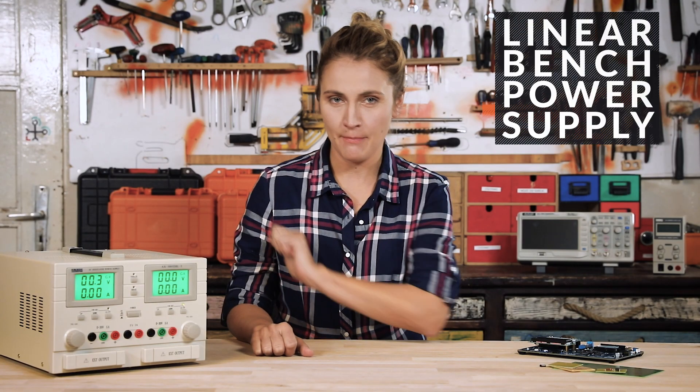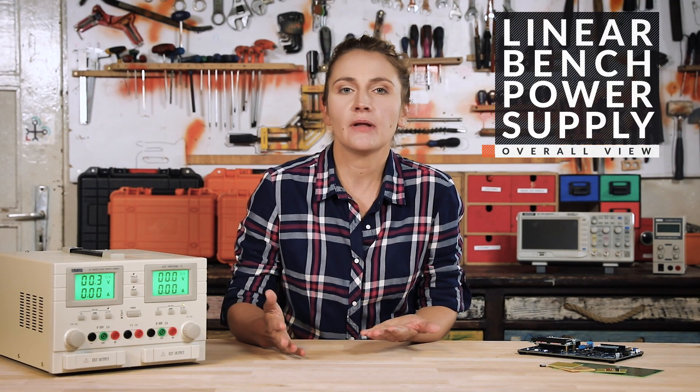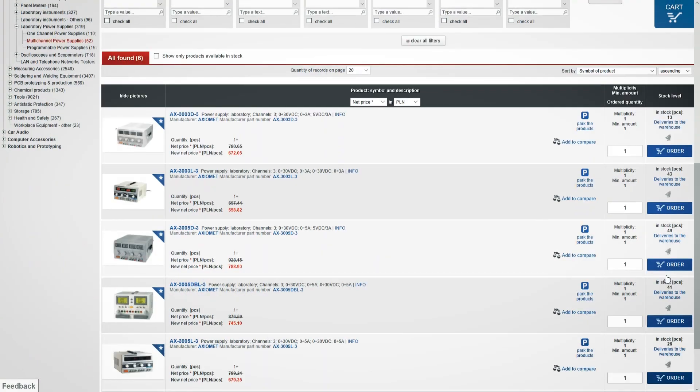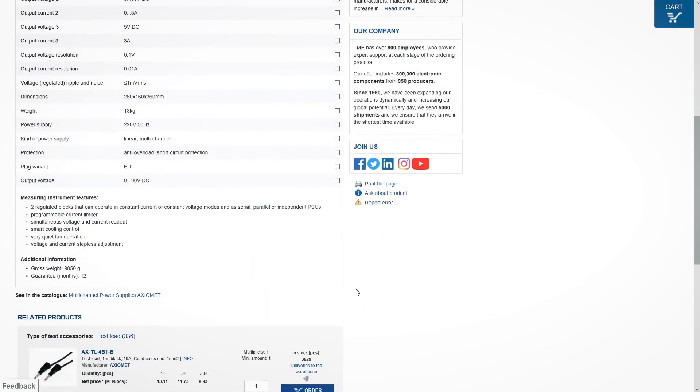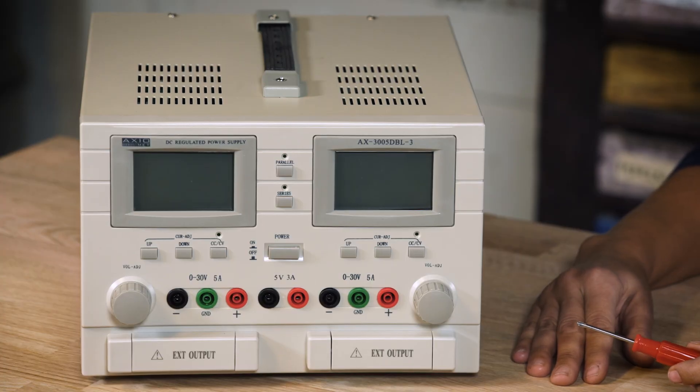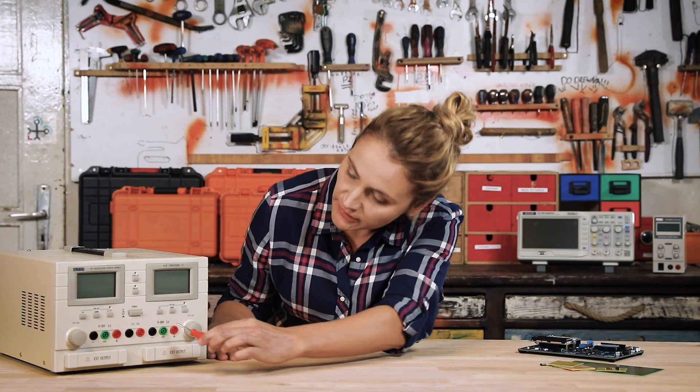It's a bench linear power supply. Some power supplies have more functions, others have a lower power output, but they all follow more or less a similar structure. Follow this link to choose the most appropriate PSU for you. In the front panel, we have the output terminals. Here we've got three channels.